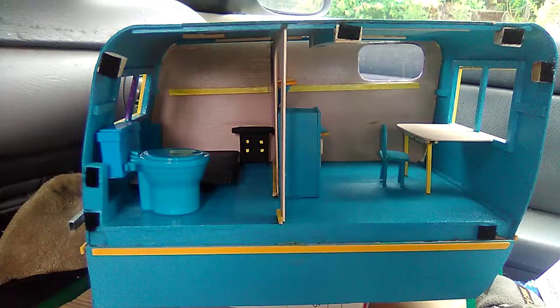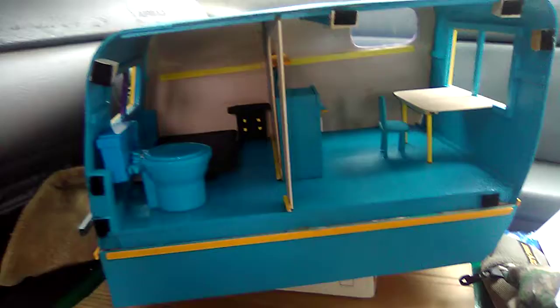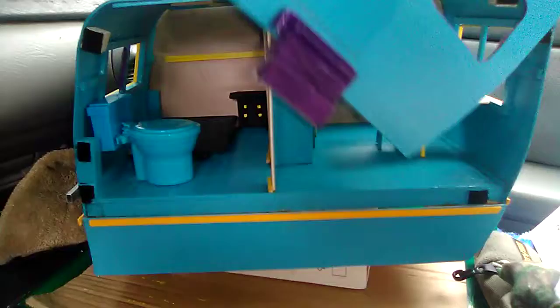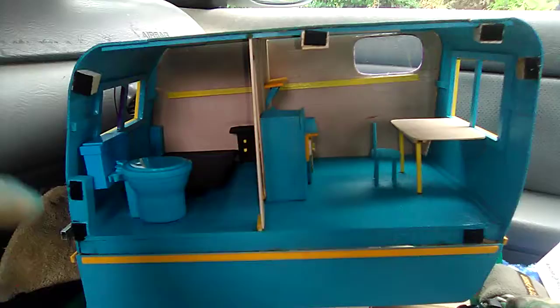If you have not seen my videos previously, this is the right-hand side of the trailer. This side removes — it comes off, if you will. I'm in my mobile RC unit, which is my Ford Taurus station wagon. This side of the trailer is held in place by Velcro like that. And when you remove it, you can see the interior. So that's what I've done — I've added a bathroom to the bedroom.